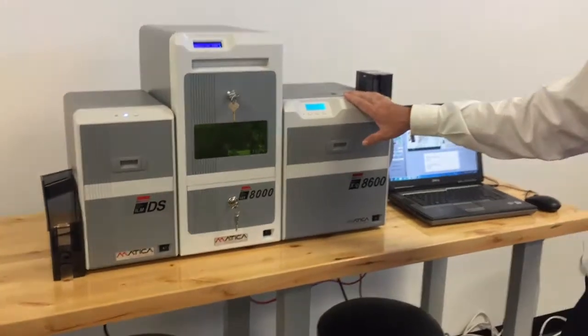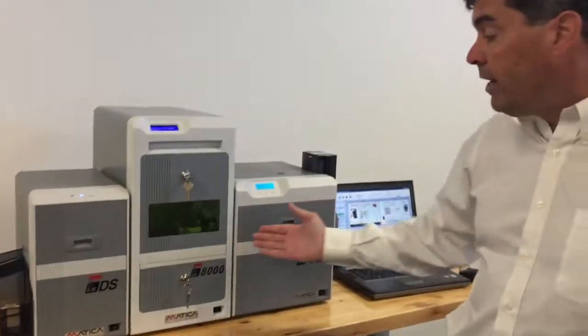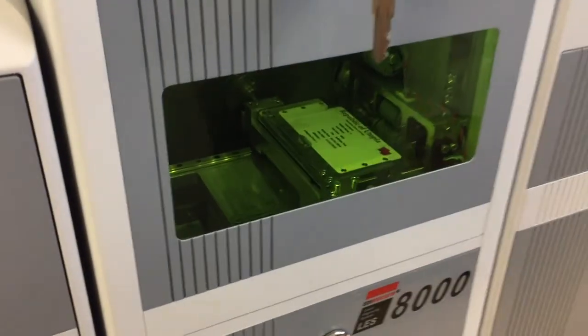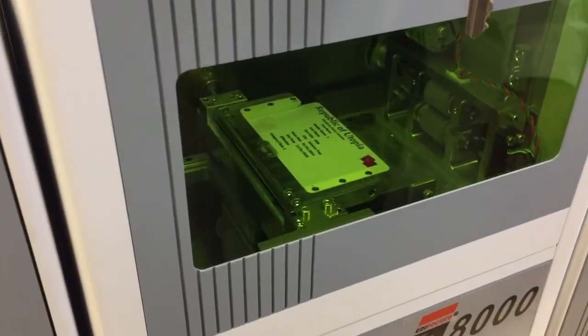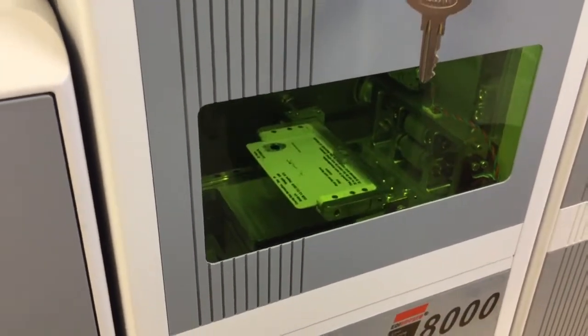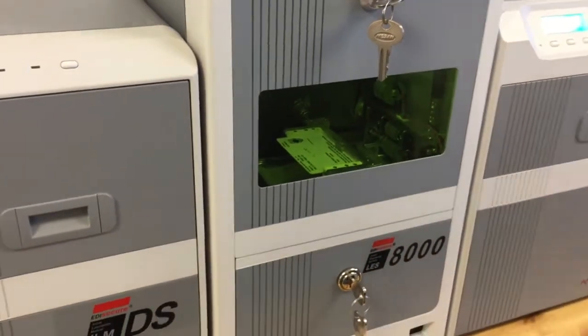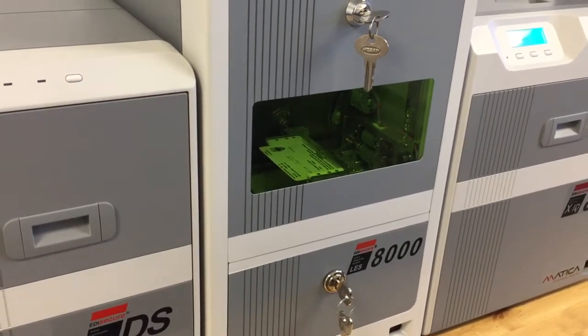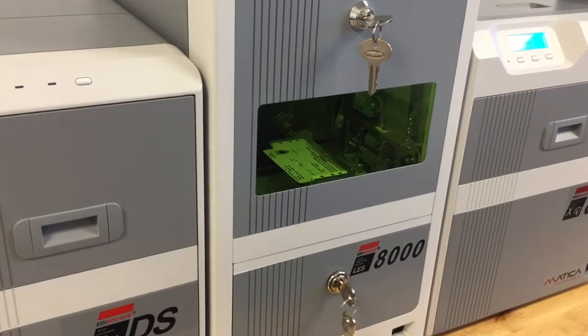As soon as the printing is completed, it will then go straight into the laser. It will laser the information that was requested. What you'll see here is a signature, a serial number, and a ghost picture on the left side. Flip the card over — there are even more laser features on it. In this case, here is a signature.